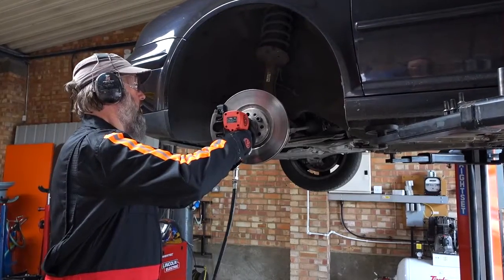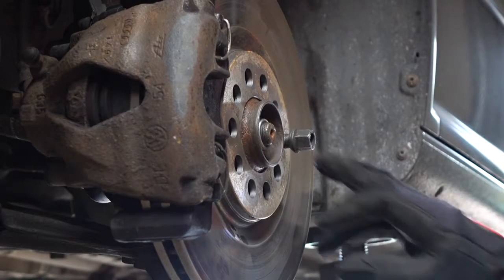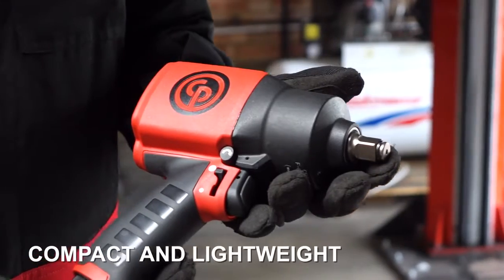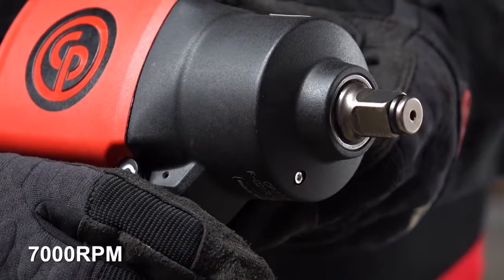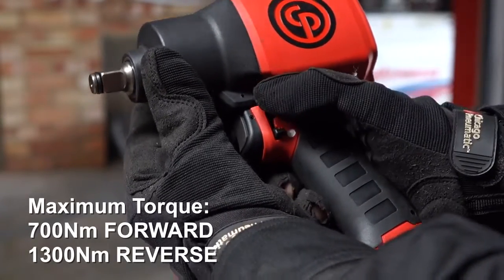We are doing the front wheel bearings and using the CP7749 to take off the front hub nut. It has a composite body and a magnesium front housing. It has 7,000 rpm free speed, 700 Nm forward direction and 1,300 Nm in reverse.